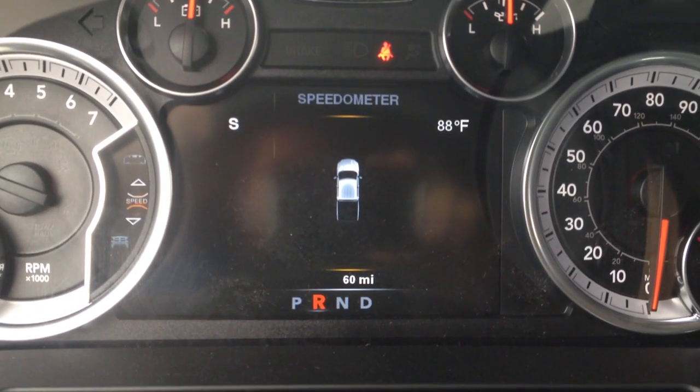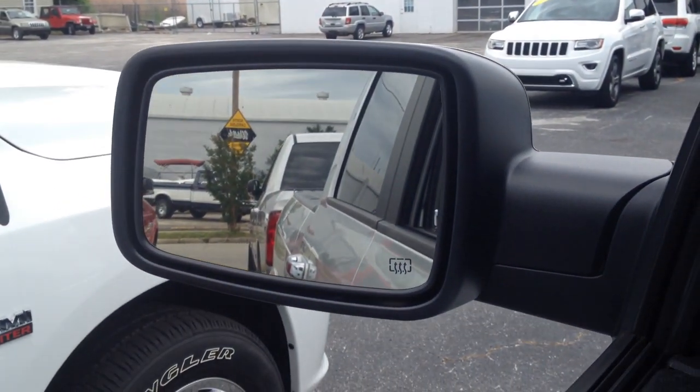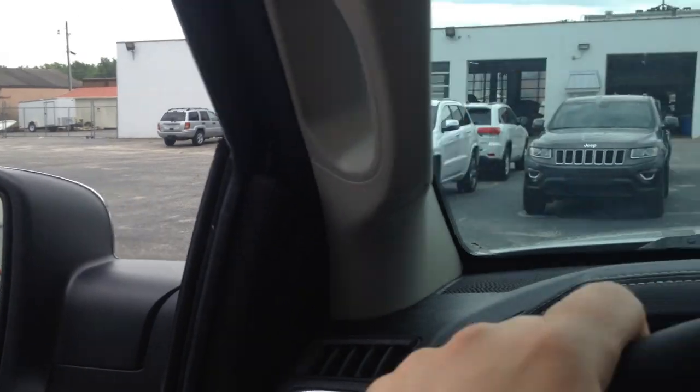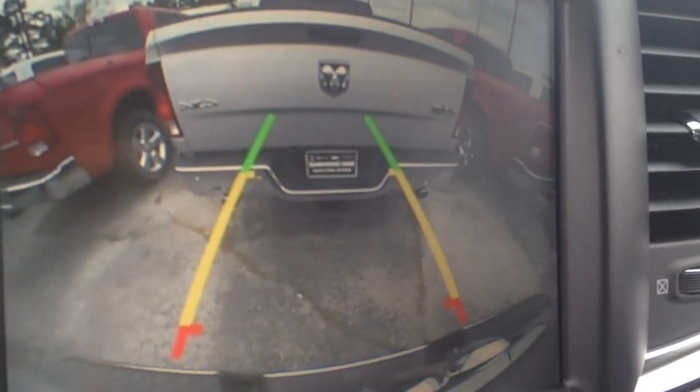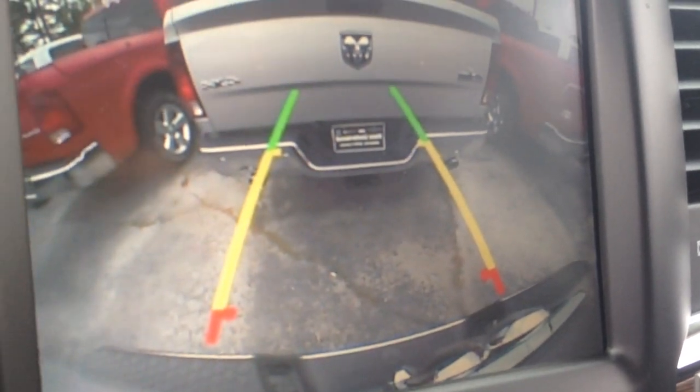Now it's flashing and beeping faster. You can see the rearview mirror looks like I'm right on top of that truck behind me, but I'm not exactly — I can still have a little bit of space there.